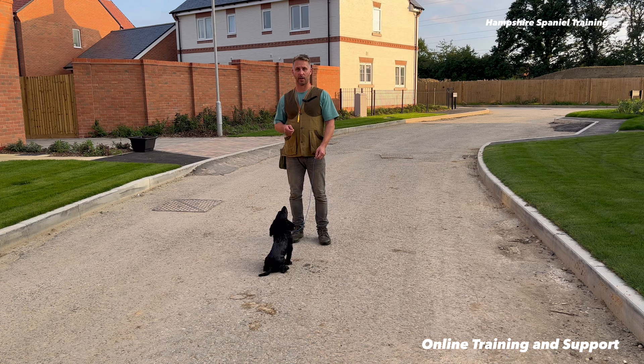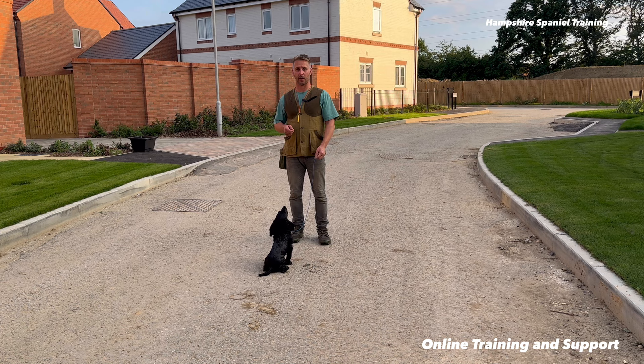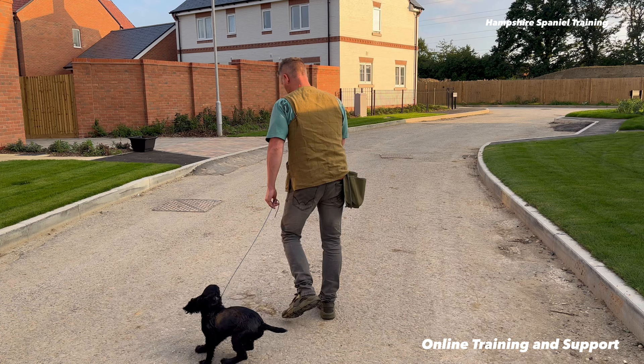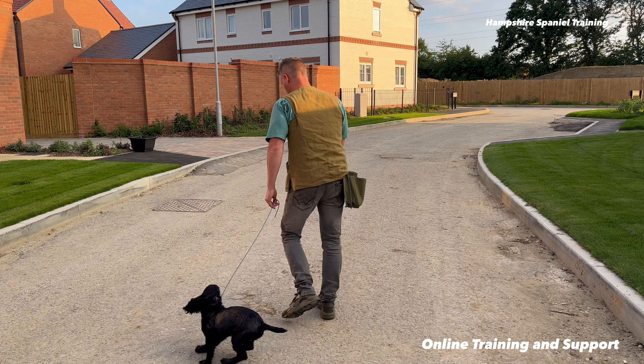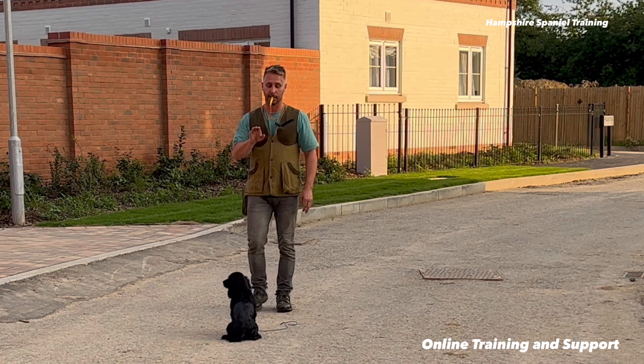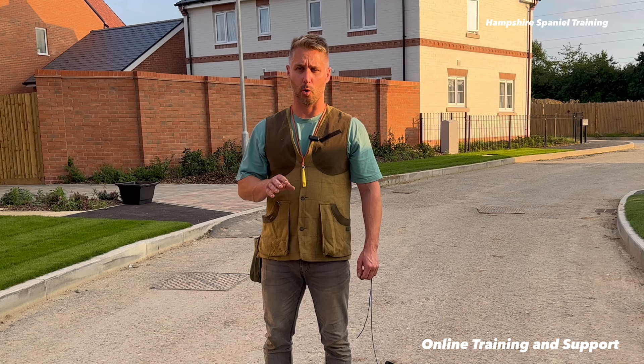So I'm going to do a recall sit and then stop him but carry on moving myself. Now I let go of the lead to do that, because obviously — well, you could do it with an extra long lead. Sometimes I do do that if I don't trust the dog. Come on Charlie — so I'm going to do that again. Sit first. Travel. Sit. Normally be fine but when I'm filming I end up doing a lot more talking, which he's then not used to. So normally I would recall sit and then carry on moving myself, a little pause and then I'd go back to him. So I'm just trying to get him to stop whilst I carry on moving.